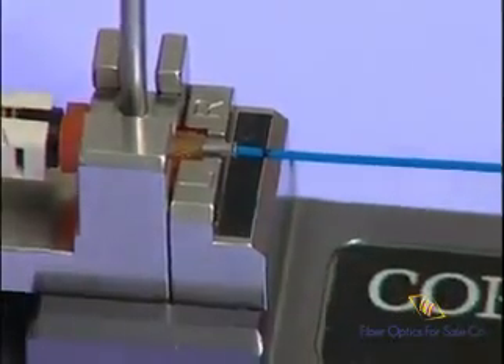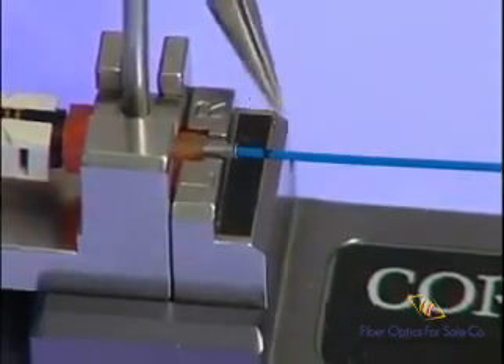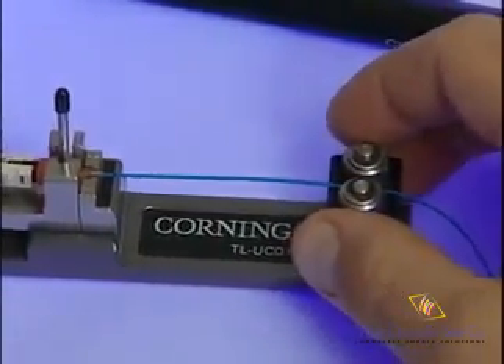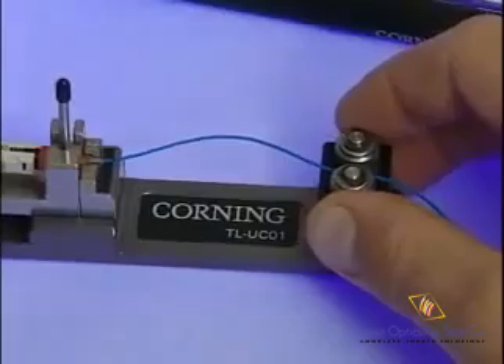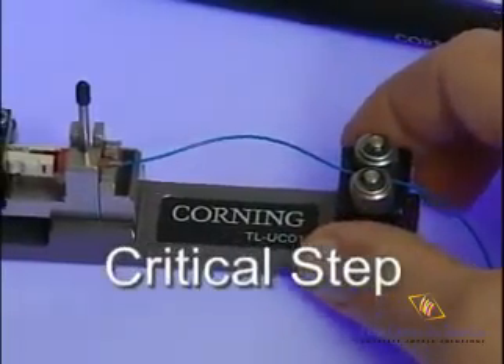If you feel resistance, back up and try again. When the fiber is fully seated, the buffer mark is within 2 millimeters of the back of the lead-in tube, and you should be able to feel the firm contact of the fibers touching. Once the fibers touch, do not reseat the fiber against the stub, as this may cause attenuation increases. Then give the rollers a quarter turn to put a small bow in the field fiber.